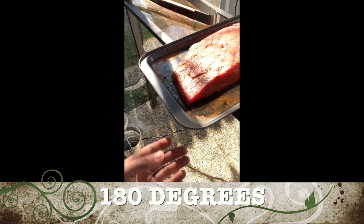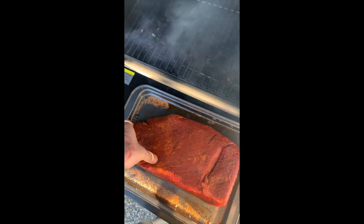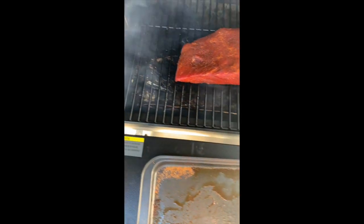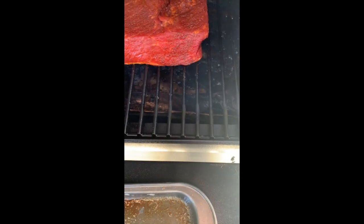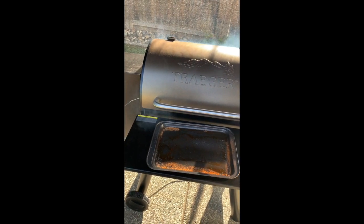I have it set to about 180 degrees to start. I'm going to go ahead and slap this brisket on there. You also want to get a probe and stick it in the meat through the port. I'll come back and check the probe every couple of hours until the internal temperature gets to about 165 — that will be our next step.